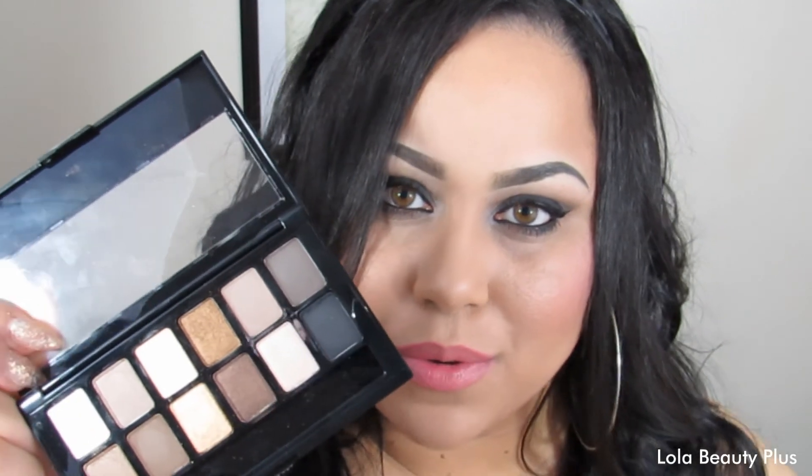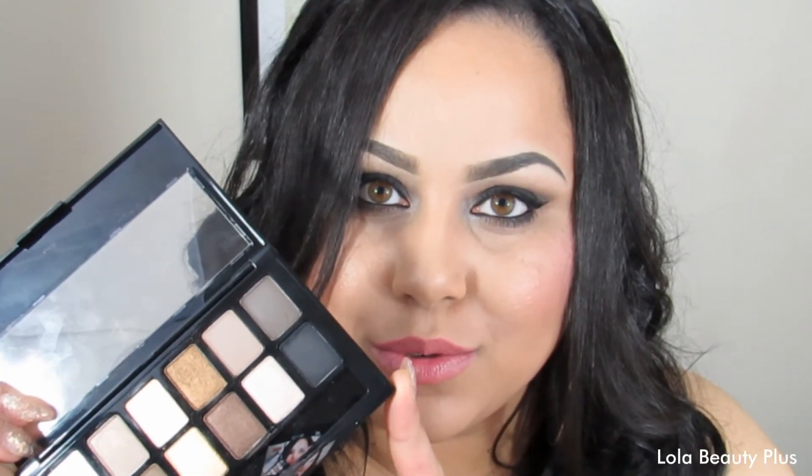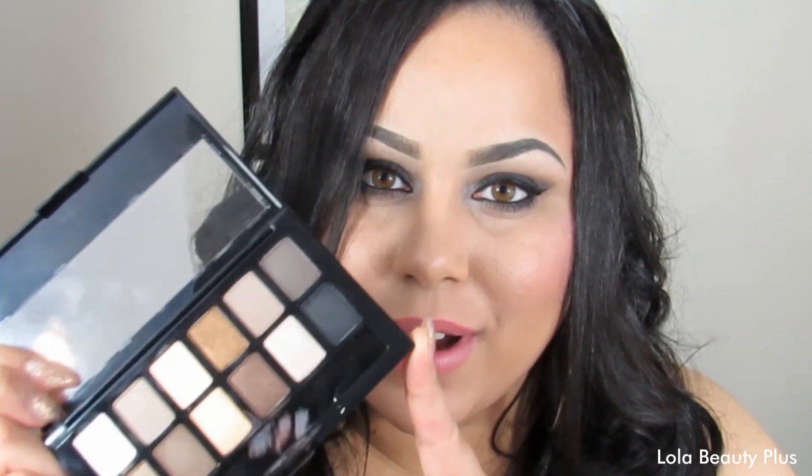That's pretty much my brief review on the Nudes palette. It is affordable and easy to access, so I definitely recommend picking it up. Thank you guys for watching and have a wonderful day, bye!